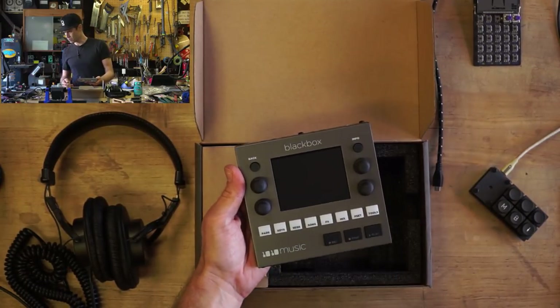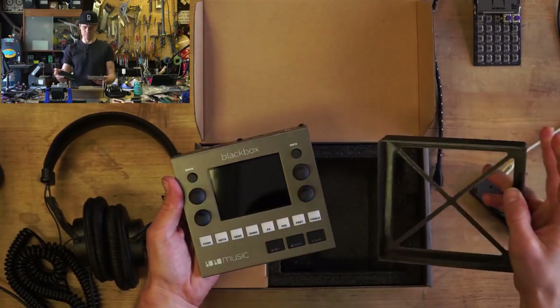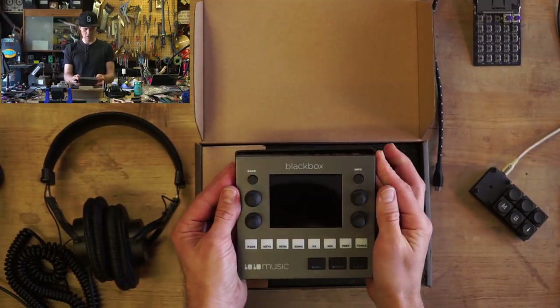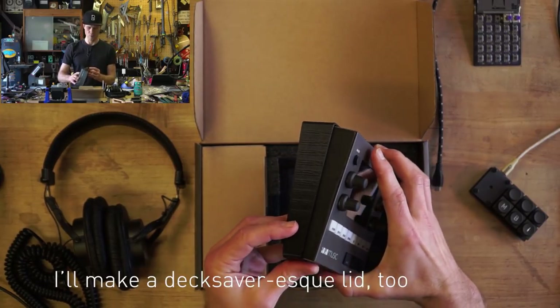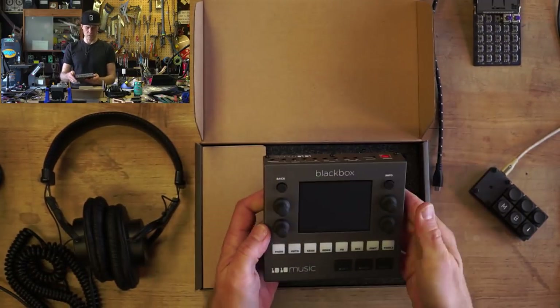Before I go any further, I've got to check this out. Before I got the device, I got excited and found out the dimensions from Aaron at 1010 Music and built a little 3D-printed case to put it in. Sure enough, I didn't account for these screws, so it's not actually going to fit in there. I won't force it, but I'm going to make a little case for this guy.